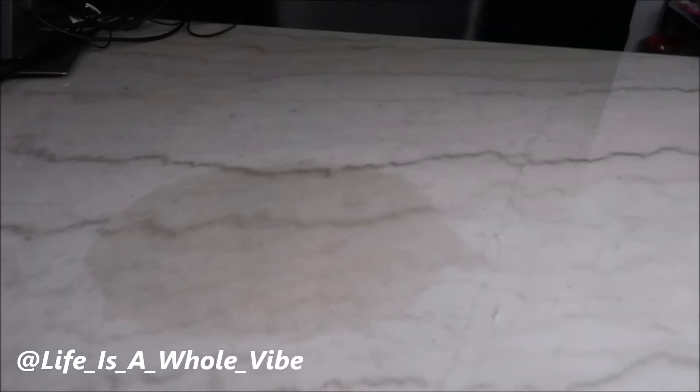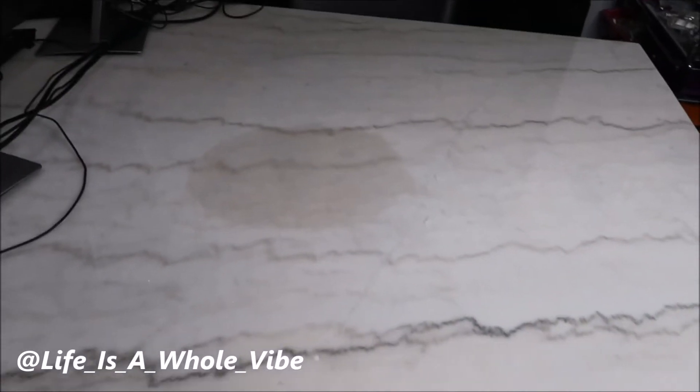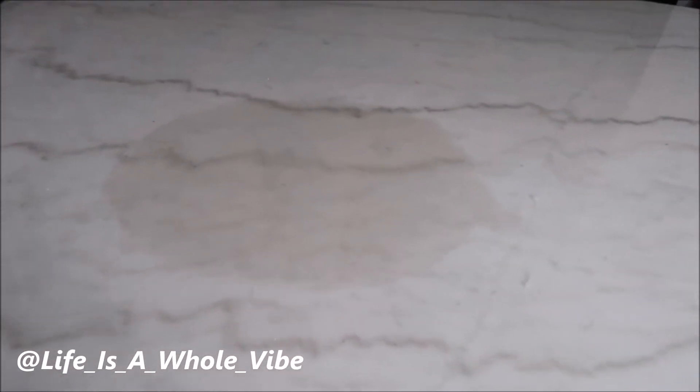Hopefully I can get this figured out because I love this table — I think it's really pretty, but this stain is just a distraction. I could figure out a centerpiece to put on it, but I don't want this on here. Fast forwarding a couple days — I wiped off the baking soda and peroxide, got frustrated, and the stain was still there, but I didn't record it.